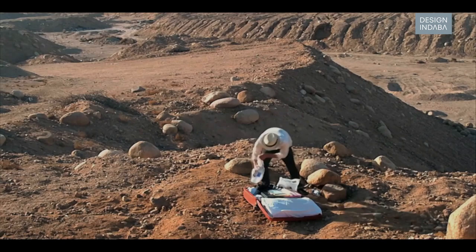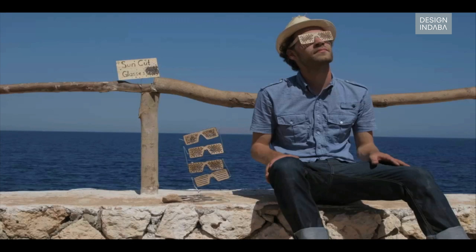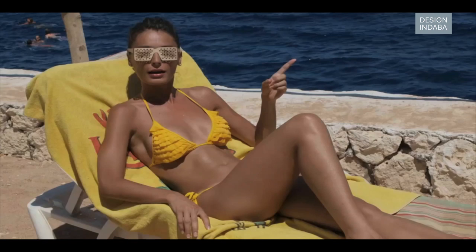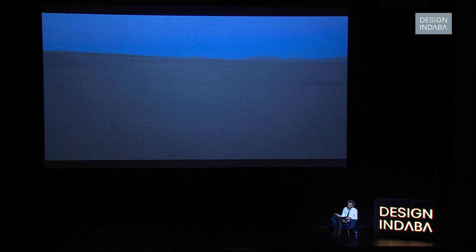The very material I was sitting on, that surrounded me as far as I could see, was full of potential. The last day of my short trip to Egypt, I spent at the beach for people to test the sun-cut shades. The Solar Center was born — the idea to only use what's right there in situ: the sun pouring down energy, and the sand I was standing on.